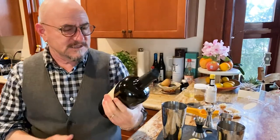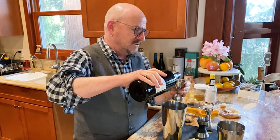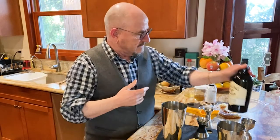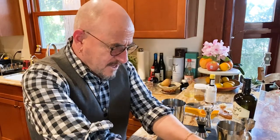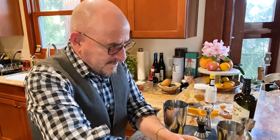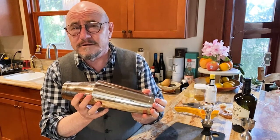Now I'm going to add two ounces of — in this case — Irish whiskey. This is Teeling. It's a solid Irish whiskey. You can use any kind you like though: bourbon, rye, Canadian whiskey, Japanese whiskey, whatever you prefer. Irish whiskeys have a little bit of everything in them, so they work really well for this. I've put that in, and now I'm going to add about a cup and a half of ice. Now the real shake is going to happen — pop the bottom on, and here we go. It's going to be loud, so hang in there, folks.